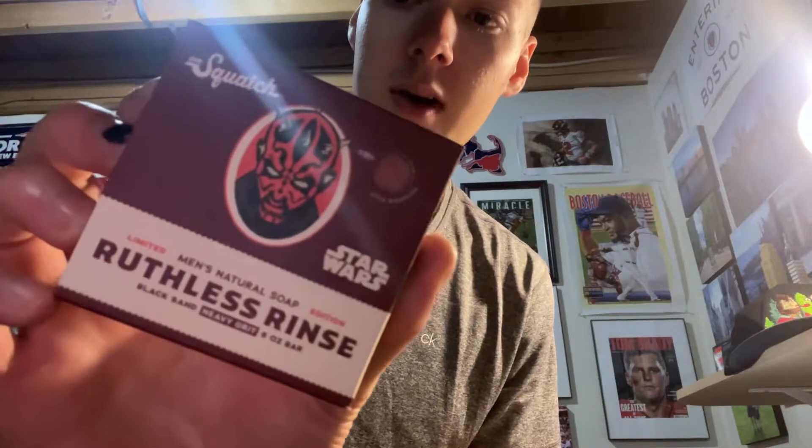All right, welcome back. Number 16 now on the list — we're getting up there for Dr. Squatch. Number 16 is going to be the limited edition Star Wars Ruthless Rinse.